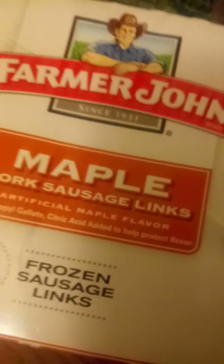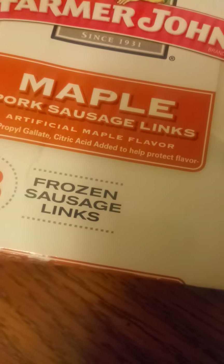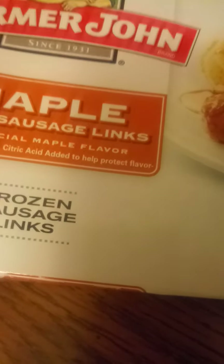Well, as we can see, it's another meat product. If you can hear in the background, the channel mascot is interested. Farmer John and his raw maple pork sausage — I looked all over the box and it doesn't say anything about fully cooked.